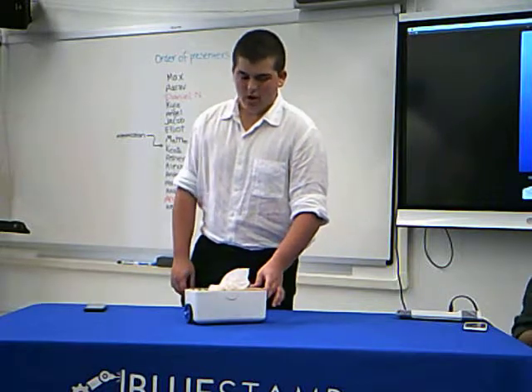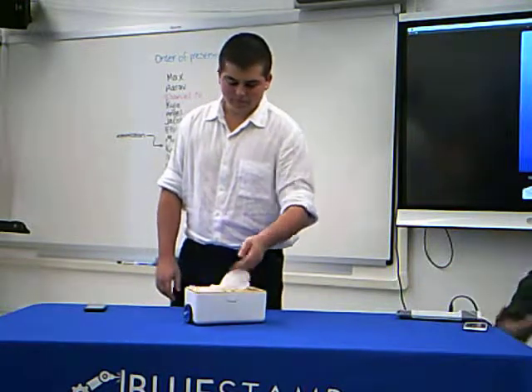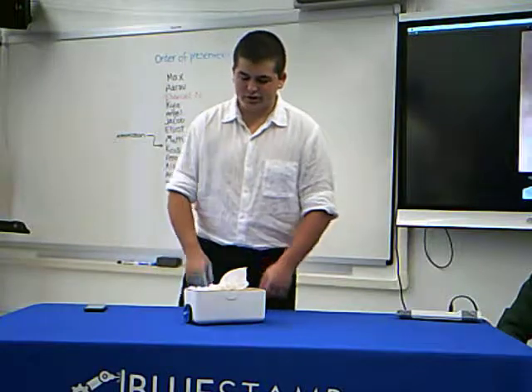My tissue box originally started out as just one ultrasonic sensor, two wheels, two motors, a motor driver, and an Arduino.